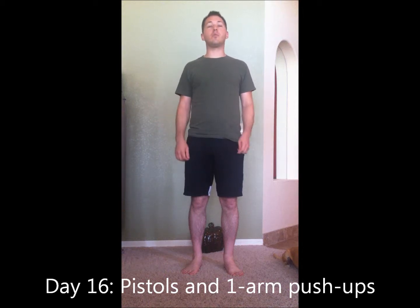Hey guys, it's Jared. I'm back with some more workout advice. I'm going to do some more quick travel workout kind of stuff. Today is going to be pretty quick lower body and upper body pure power.